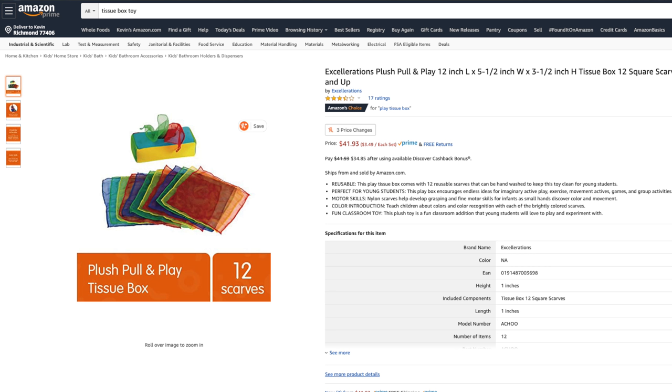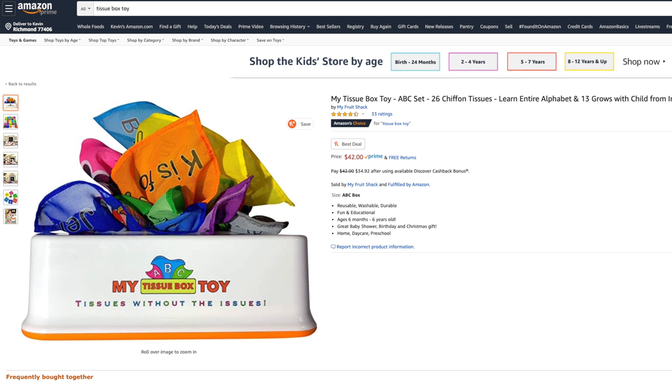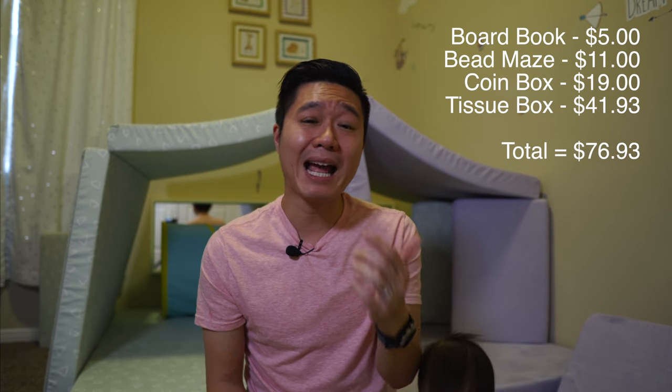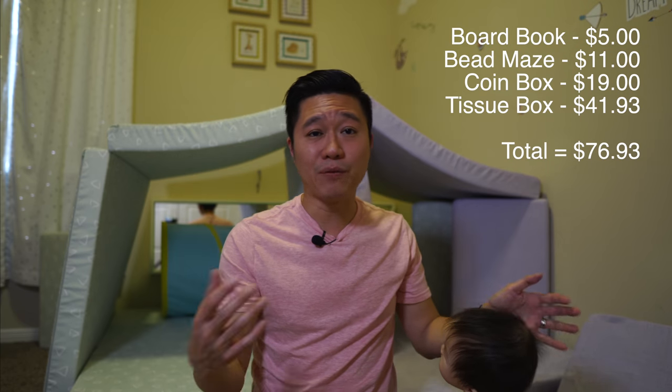Tissue boxes are not cheap. I've only really found two options on Amazon — one is $41.93 and the other was $42, only a $0.07 difference — but they both accomplish the same goal of letting your baby pull tissues out for cause and effect. So if you try to recreate this crate by buying everything separately on Amazon, it's going to cost you a whopping $76.93 — that's 1.9 times more than the actual $40 KiwiCo Panda Crate cost. That makes this KiwiCo Panda Crate the best value yet.